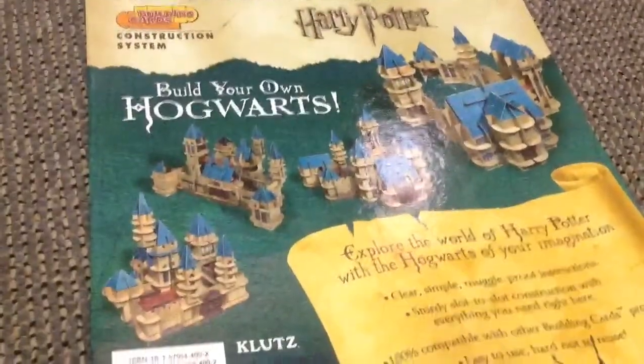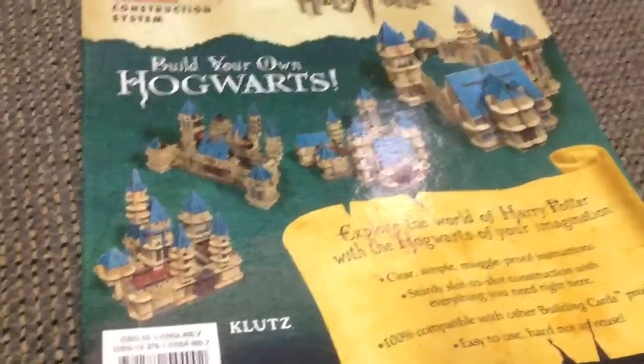Hey YouTube, welcome back to another review. This one is not Lego, but it's Harry Potter.